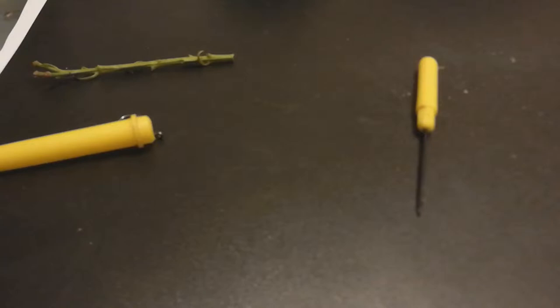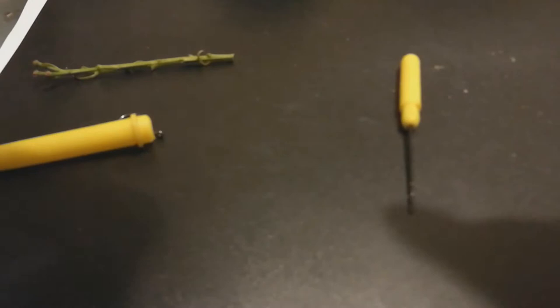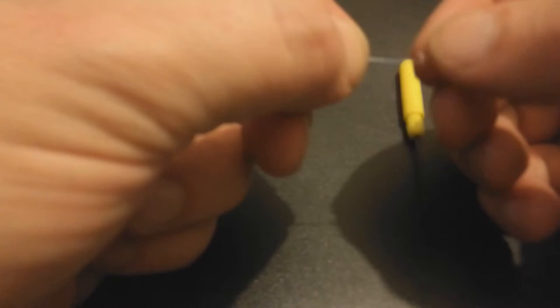In the wintertime I tend to keep them quite a bit shorter. I'm usually fishing this on a method feeder or a cage feeder, so I keep it pretty short. Cut it a bit longer so you have enough to work with. The first step is to just tie a simple loop at one end — just double over the string and make an overhand knot. Try to keep the loop fairly small; it makes it easier to keep the bait on.